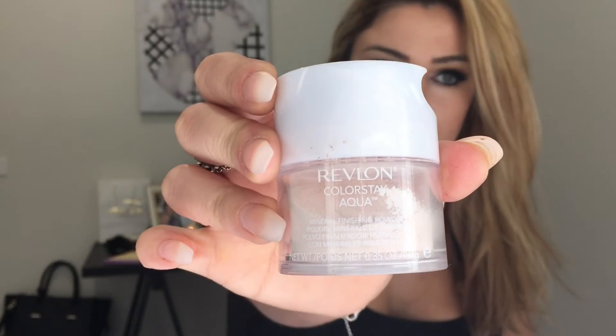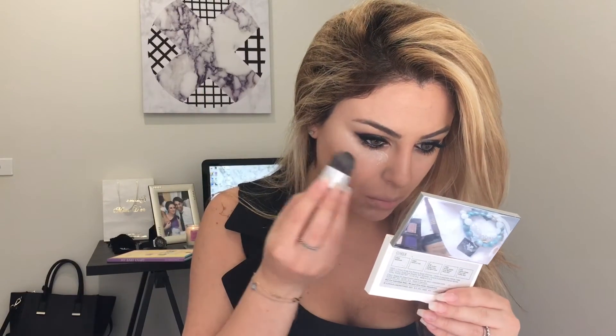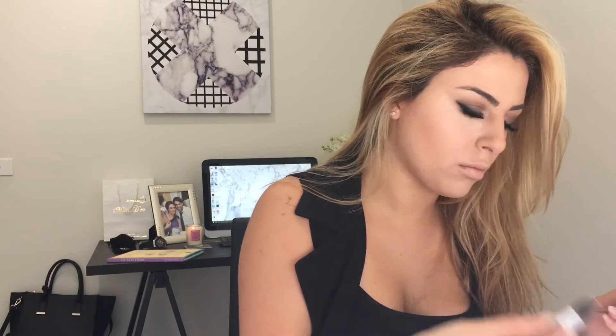To set the areas that I've concealed I'm using Revlon's Color Stay translucent powder. This translucent powder sits on your face like it's cooling — like a pack of ice, literally — it is so cooling and refreshing, it's amazing. It's just perfect for setting any makeup.